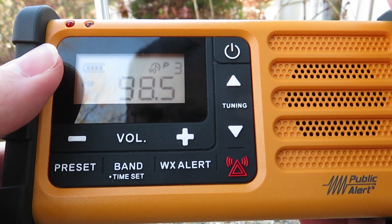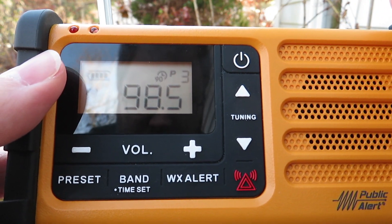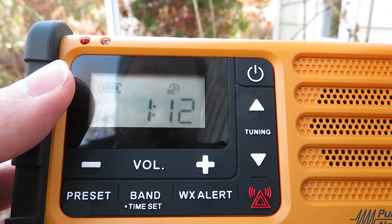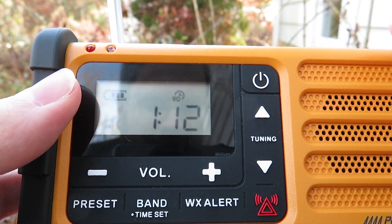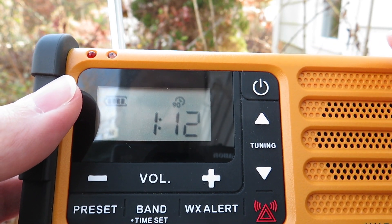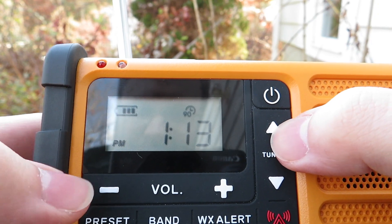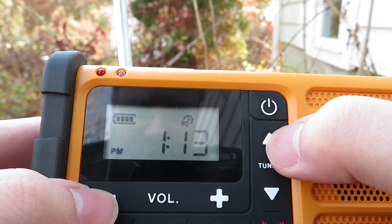Next preset station is 98.5 The Sports Hub, WBZ-FM. You can hear them talking about the Patriots — moving on.